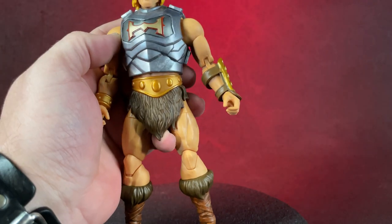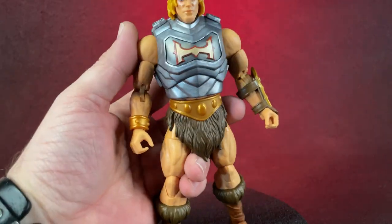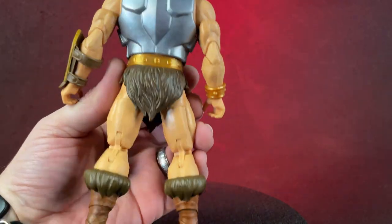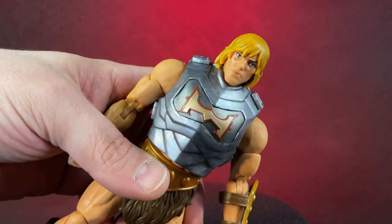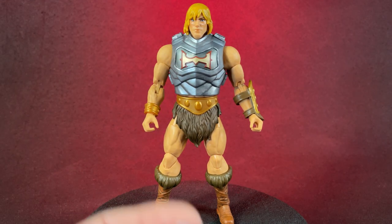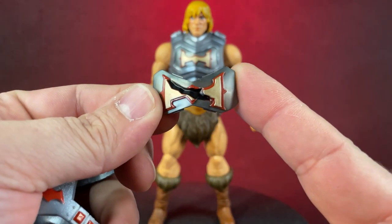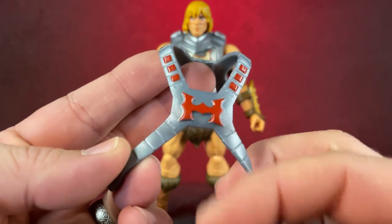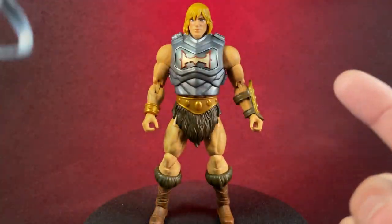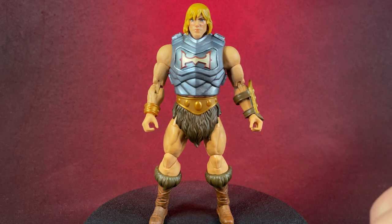The battle armor is so much better than that first battle armor we got. It's got some glisten to it, a little bit of shine. It's not vac metal and I'll take that — it doesn't have to be vac metal, but a little bit of shine would be nice. He comes with several accessories, one of which is battle damage for the battle armor. He also comes with the He-Man armor so you can have him without the battle armor. I think the colors are much better and much closer to the original He-Man.